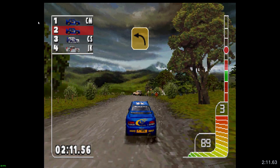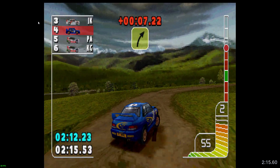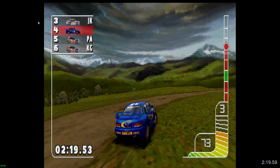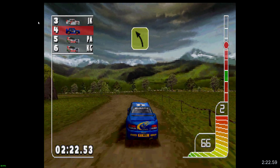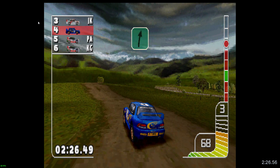Caution, square left, through narrow gate. Long three right, tightens. Long three left. Over jump. One right, over jump.